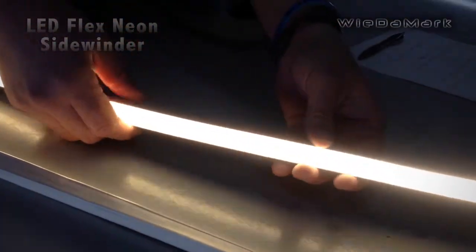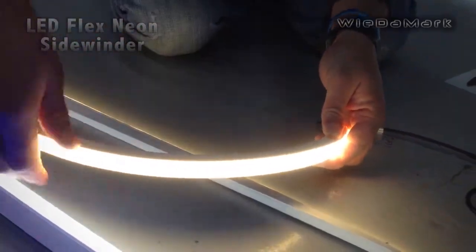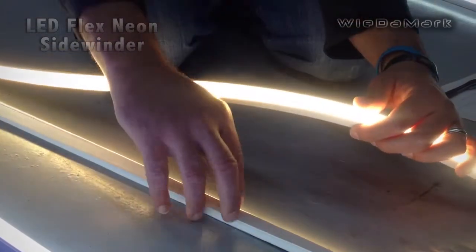So they came out with this, and this circuit board allows you to bend this way so the LEDs face out, versus having to bend it this way like on these.